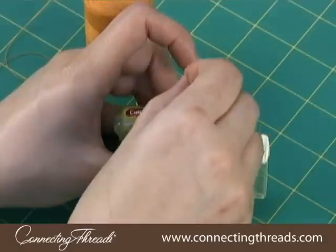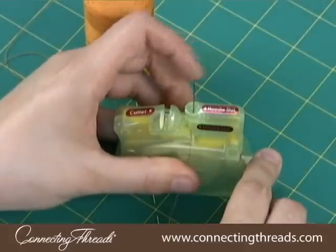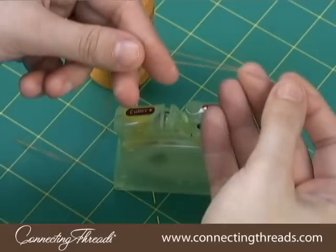Insert your sewing needle down into the needle slot. Press the lever once — it should move smoothly and you shouldn't have to force it to move. The internal threader mechanism will thread the needle for you.